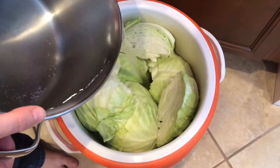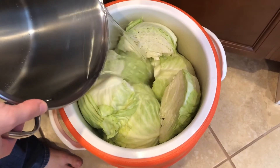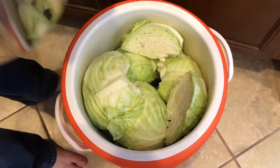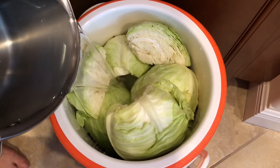Then pour the water in the cooler until the water is above the cabbage. I will do this in three rounds just because I didn't have a big pot, but if you have a bigger pot you can do it in one round.